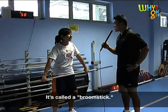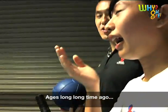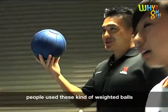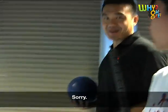We have a lighter bar called the Broomstick. Ages long, long time ago, people used this kind of weighted balls to exercise. Really?